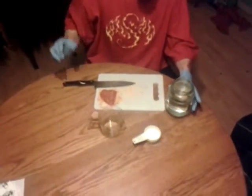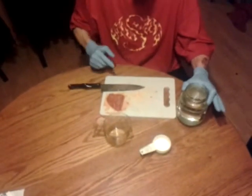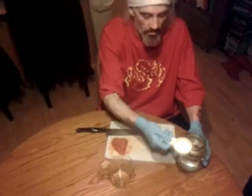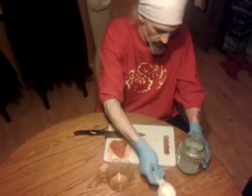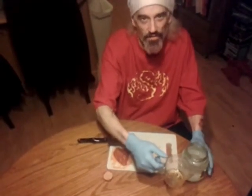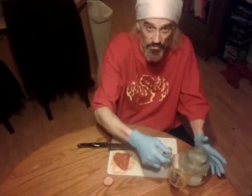Take four cups — this is for a one quart solution, by the way. Take four cups of warm to hot water, not boiled. Don't boil it. I want four teaspoons of salt and four teaspoons of apple cider vinegar. The recipe actually calls for rice vinegar, but I want a little bit of apple flavor so I'm going to put that in there.